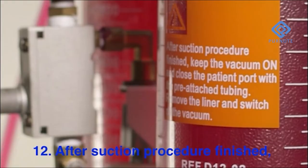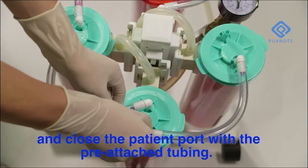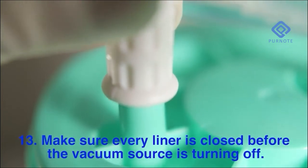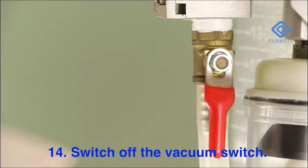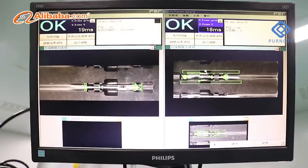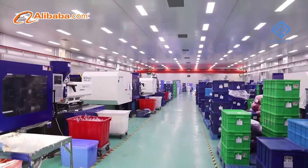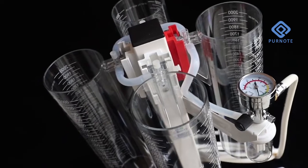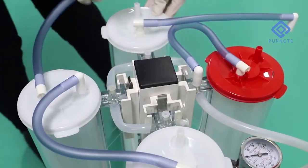After the suction procedure is finished, keep the vacuum on and close the patient port with the pre-attached tubing. Make sure the liner is closed before the vacuum source is turned off. Switch off the vacuum switch. Thank you.